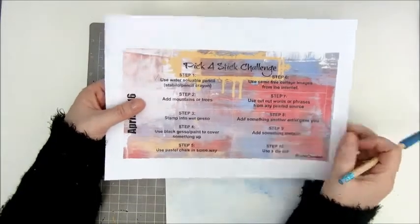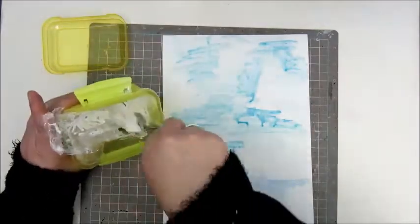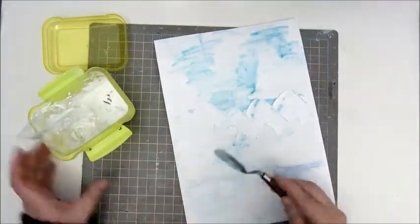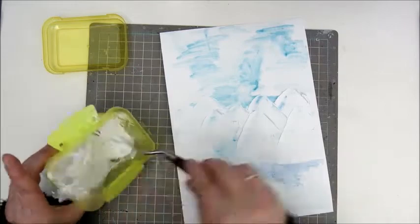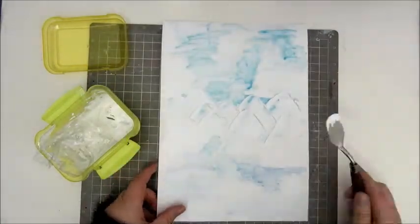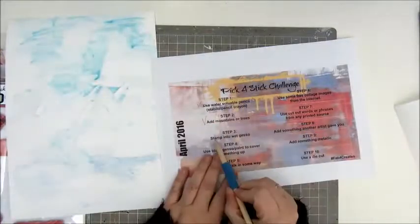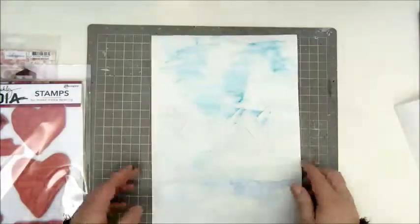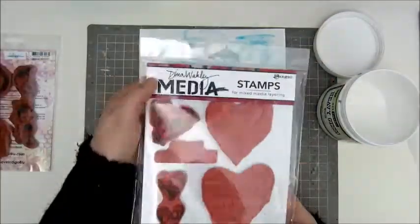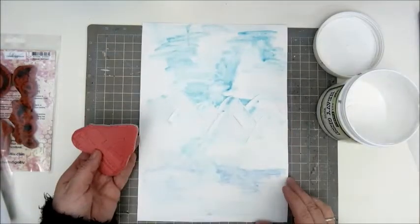Step 2: add mountains or trees. I printed out an image of mountains, but in the end I decided to use my modelling paste and a spatula to create some mountains on my page. This is a modelling paste I made myself with another modelling paste that I bought at Action. It was very fluid and very thin, so I got a tip to add some baby powder to that, and that really works — it is thicker now and it also smells better.